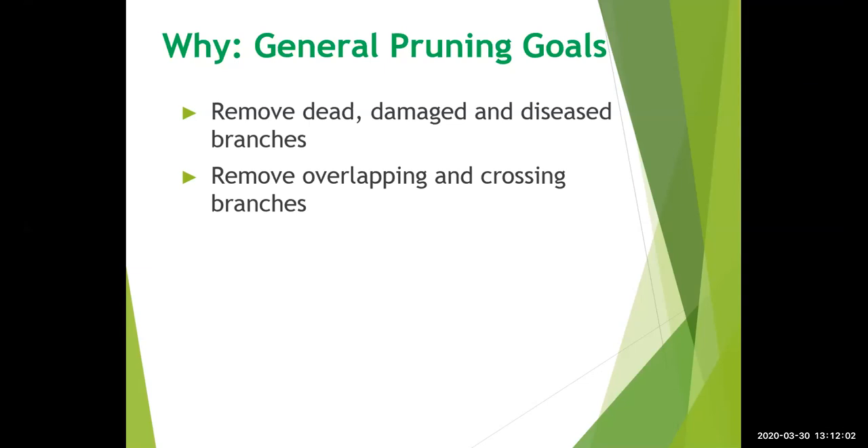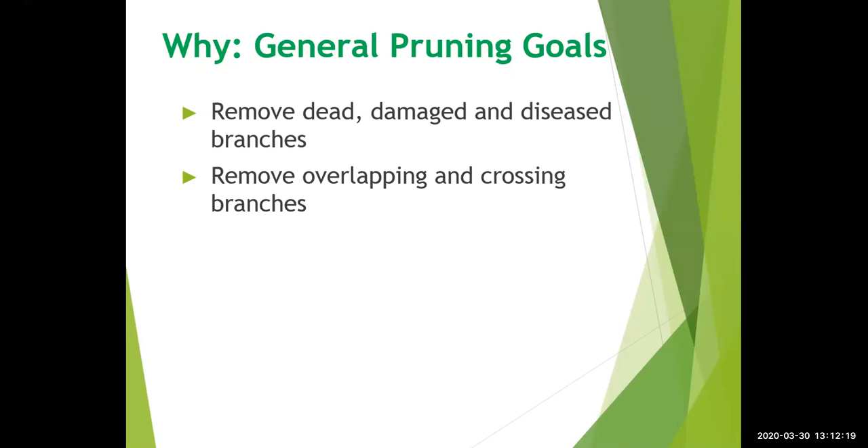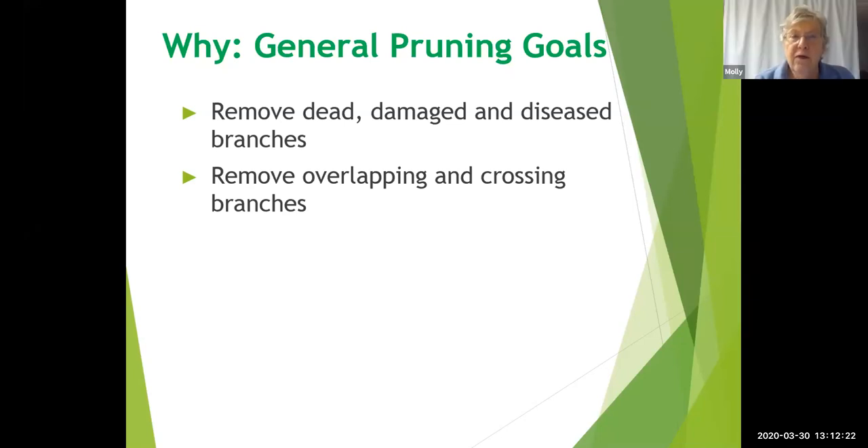Overlapping branches create a situation where the branches are too tightly crossed in the middle of the plant. This reduces air circulation and prevents sunlight from coming into the middle of your plant, blocking photosynthesis and the growth of your plants.